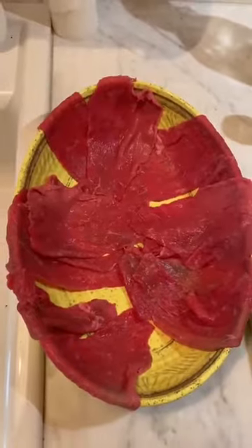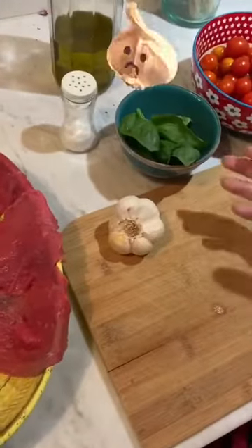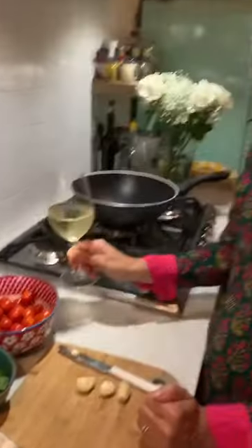So we need beef, of course — fantastic, Italian beef. Then garlic, basil, and cherry tomatoes. And I see a glass there. Yes. What is that? Italian white wine.